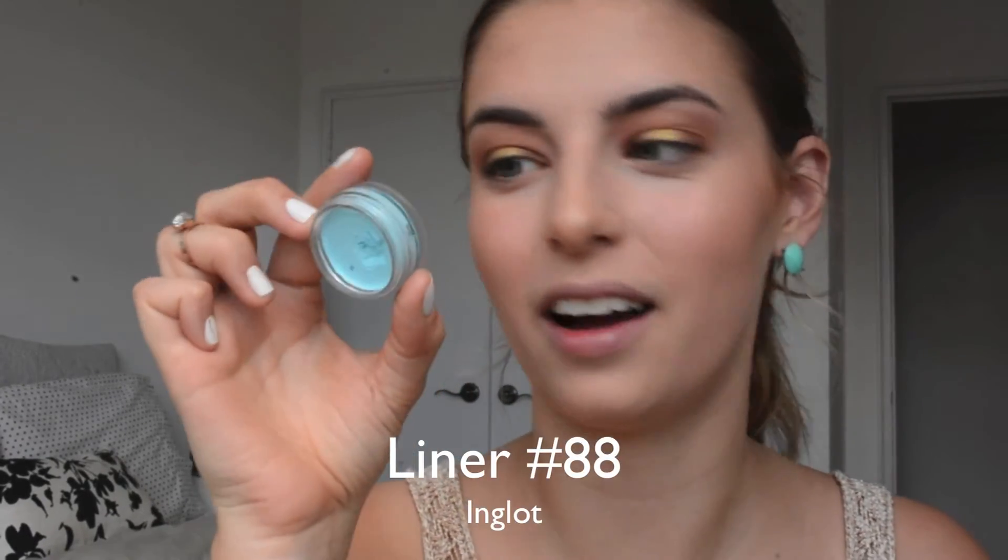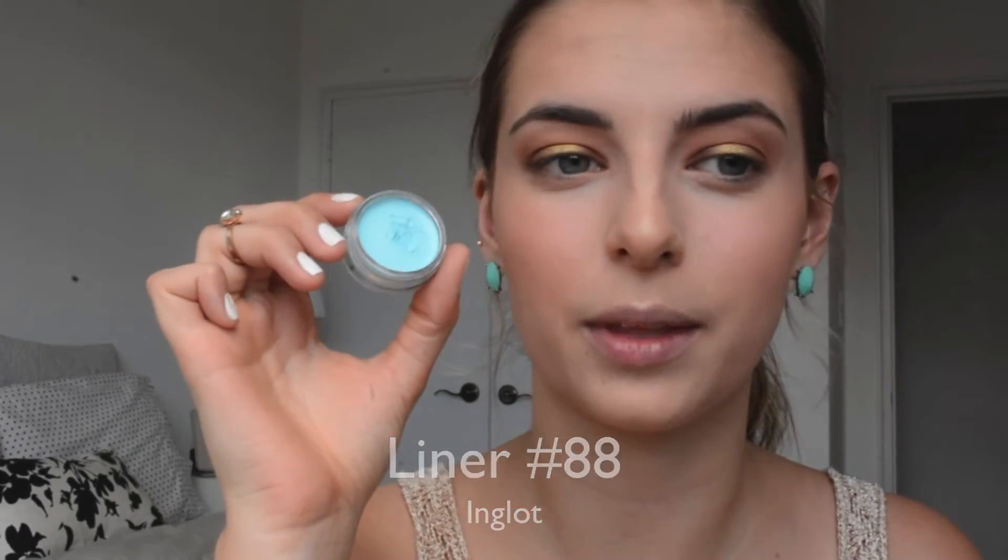Now we're going back to the eyes for something fun on the bottom. I'm using a gel liner from Inglot in number 88 — they don't name their products, they just number them. I'm going to put this in the waterline to add a pop of color, using an Inglot liner brush. I'm just tapping in a tiny amount — this stuff is like paint. It really stays put wherever you apply it.